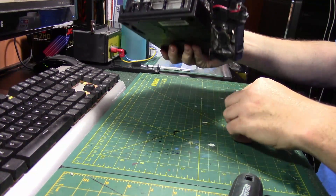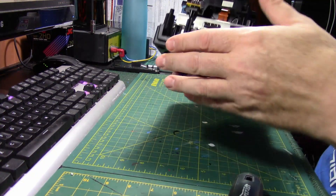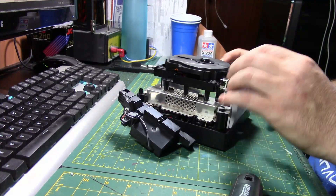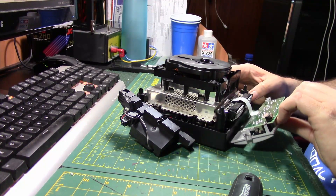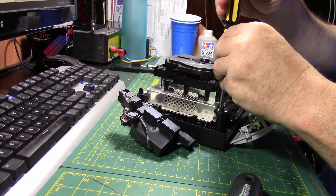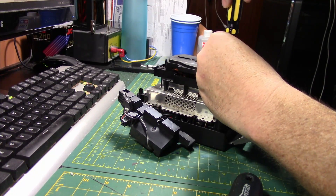There we go. Where did that come from? It fell at the bottom — okay, cool. Now I just got to remember how to take you off, and now there are these tiny little screws I've got to take off, and then even more screws after that.